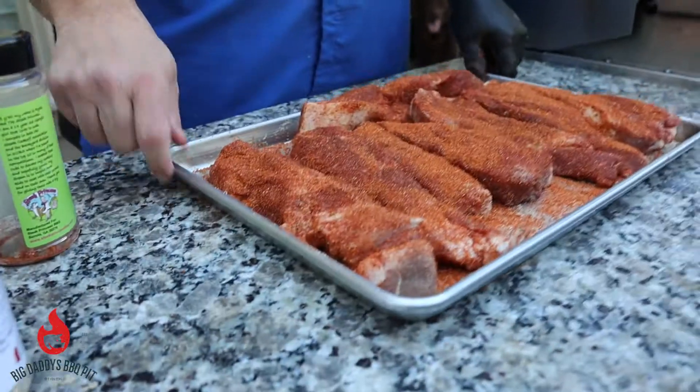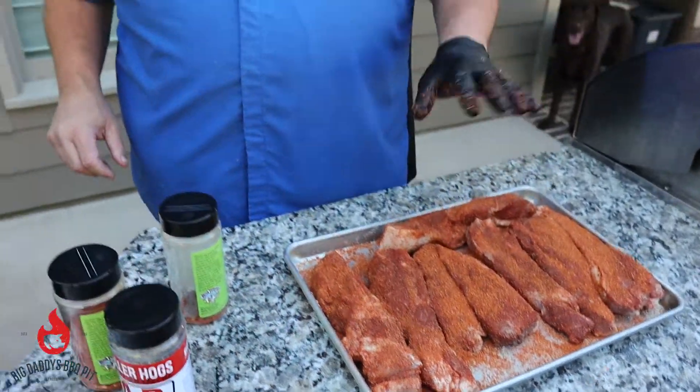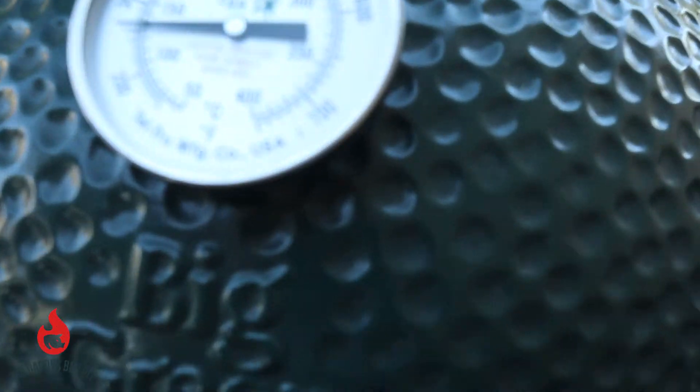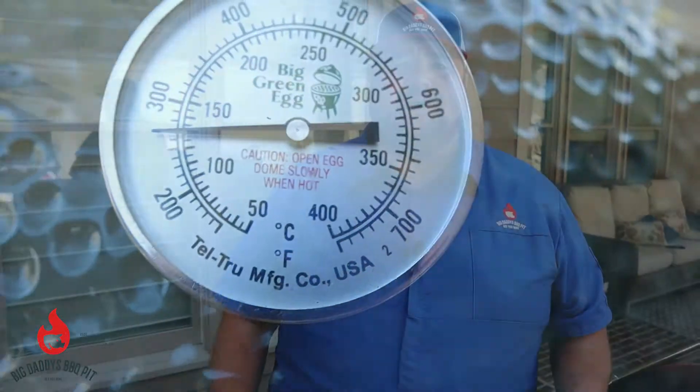We hit them with both rubs. We're gonna let these sit for about 15 minutes and let some of that seasoning soak in. We got our Big Green Egg running with Jealous Devil lump charcoal with some post oak chunks, cooking indirect. I got the Daisy Wheel on top open about half and we're open about an inch on the bottom, trying to hold around 275 to do this cook. We'll be back in a couple minutes to put these on the egg.